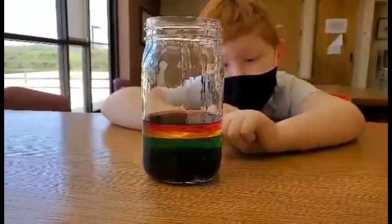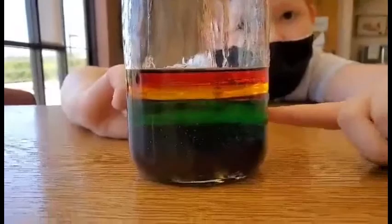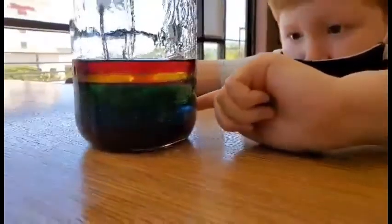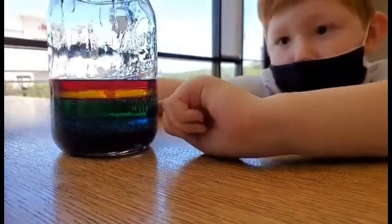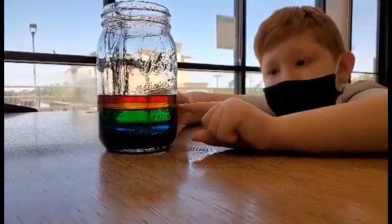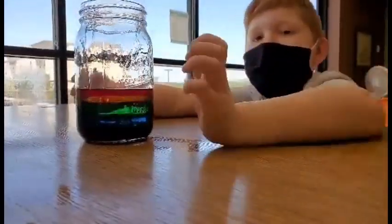The first thing that we have is the thickest layer, and it's honey — that's purple. The next layer is Dawn dish soap. It's blue and it's a little bit less dense than honey. And then the water, which is green, and the water is less dense than the soap. The yellow is olive oil. And then the red is rubbing alcohol. And this is a liquid rainbow.